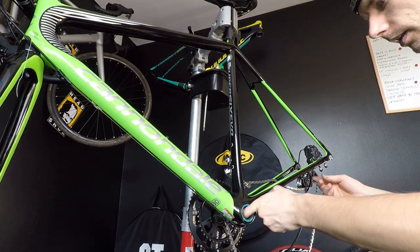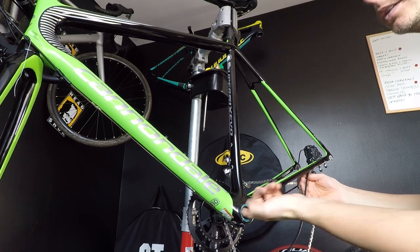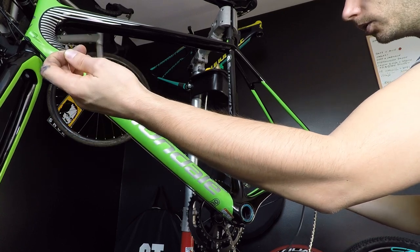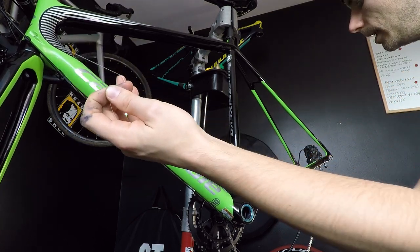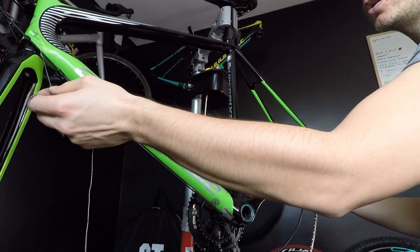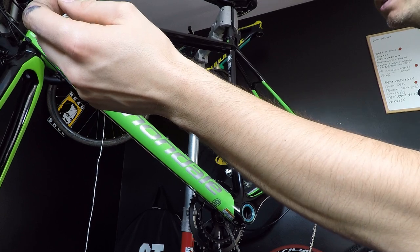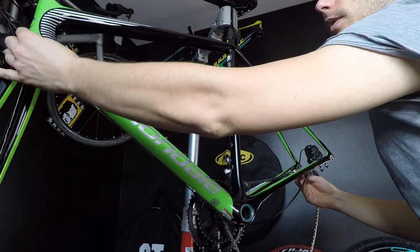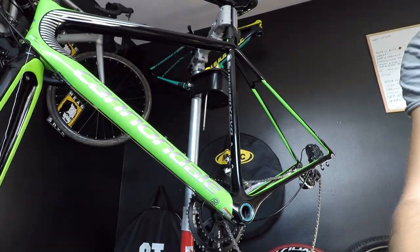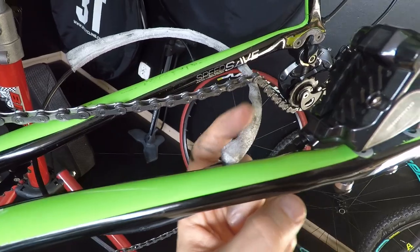Okay, step number five — I am now guiding my cable through the bottom bracket. One important thing here is not to pull with force on my string, but only to guide it through. I'm rather pushing my housing. As you can see, the string comes out of my frame.